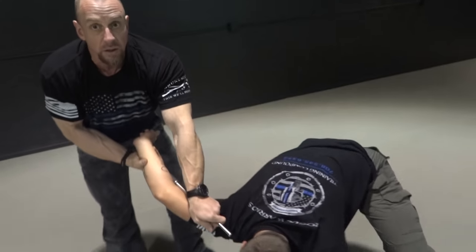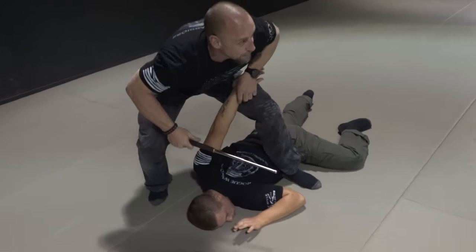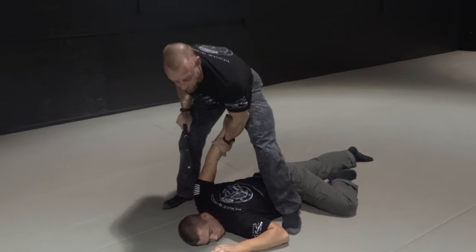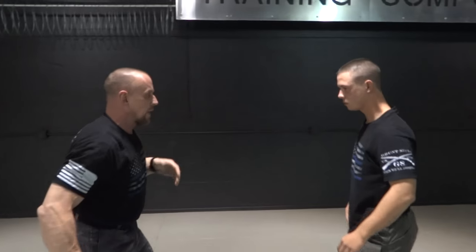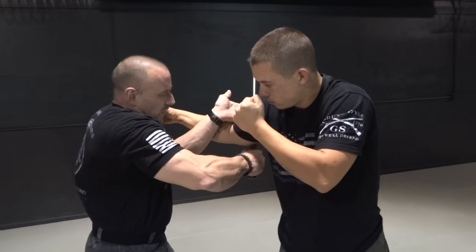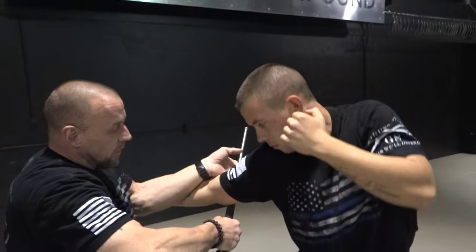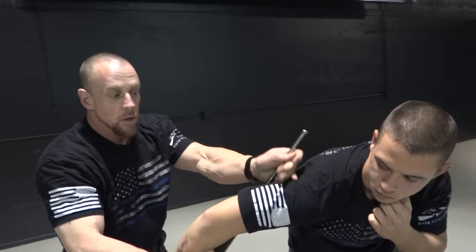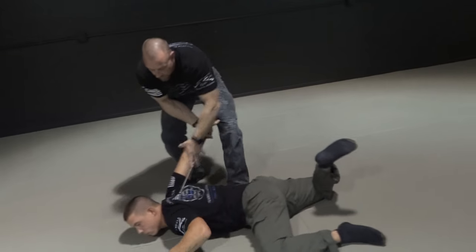You can still roll this over at that point because you're using the ASP, and then still end up in the same exact technique. Now you're just going to be more pissed because he escaped. So there's options — there's definitely options. One more time: he comes to grab, you hit that tricep, come up underneath, make sure you get this locked. If you keep rolling, he can turn and escape, then you're going to have to move to something else.